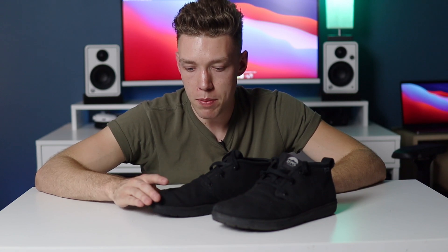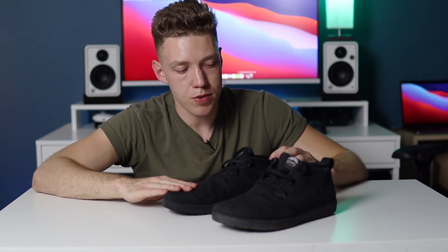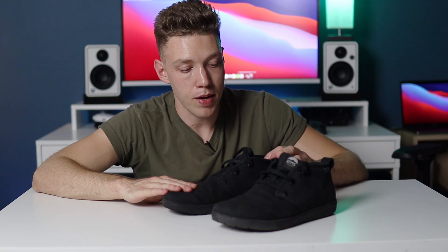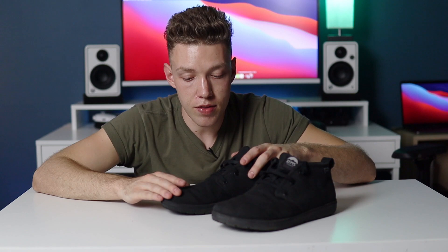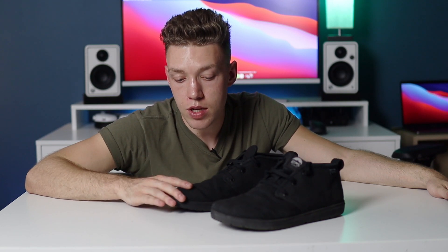I don't know how many shoe reviews I'm going to be making, but I've found that I kind of enjoy reviewing products, which is weird because I don't really buy many things. I'm probably going to be reviewing more things in the future. If you'd like to see more and think my reviews are good, let me know. I hope this was helpful — if you've been considering getting these, go ahead and give them a try. I think you won't be disappointed. I hope you enjoyed the video and I'll see you next time.